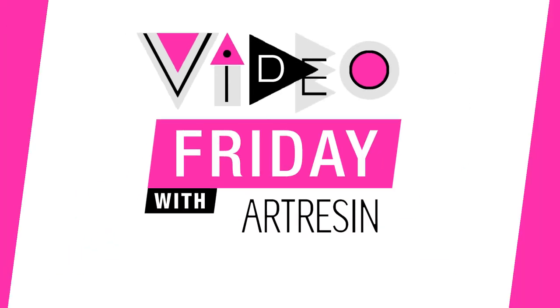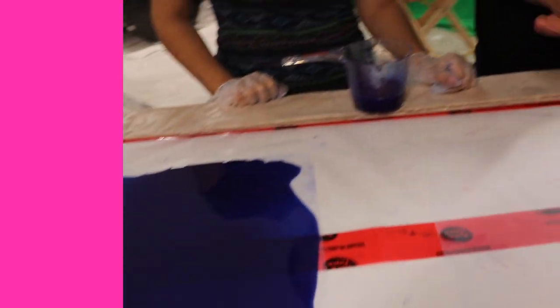It's Video Friday with ArtResin! Today I'm joined by Jasmine, who's the newest member of the ArtResin crew. Internet, meet Jasmine — Jasmine, meet the internet. Jasmine has been doing a ton of experimenting here at ArtResin, something she's been working on a lot lately.